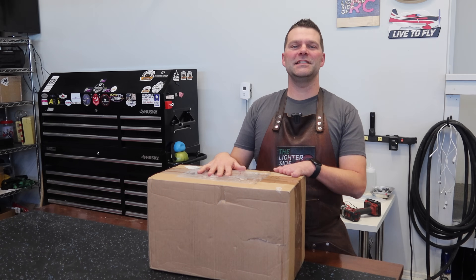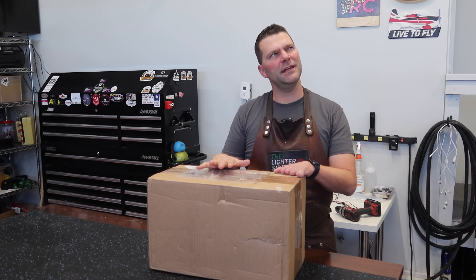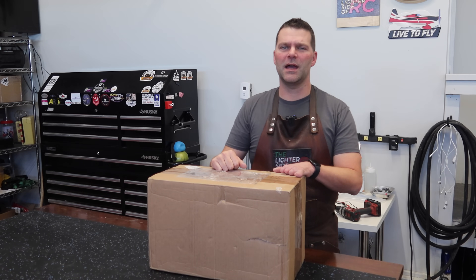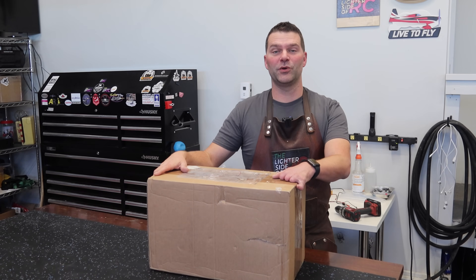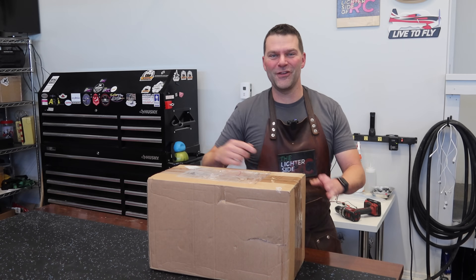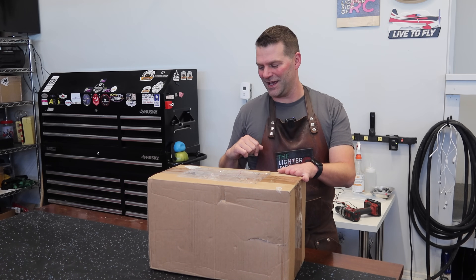It is the beginning of January 2023. We ordered this engine back in mid-September, and it arrived a couple days ago. It's been hard having this engine sitting there on the stairs waiting for me to open it — but let's open this thing up.